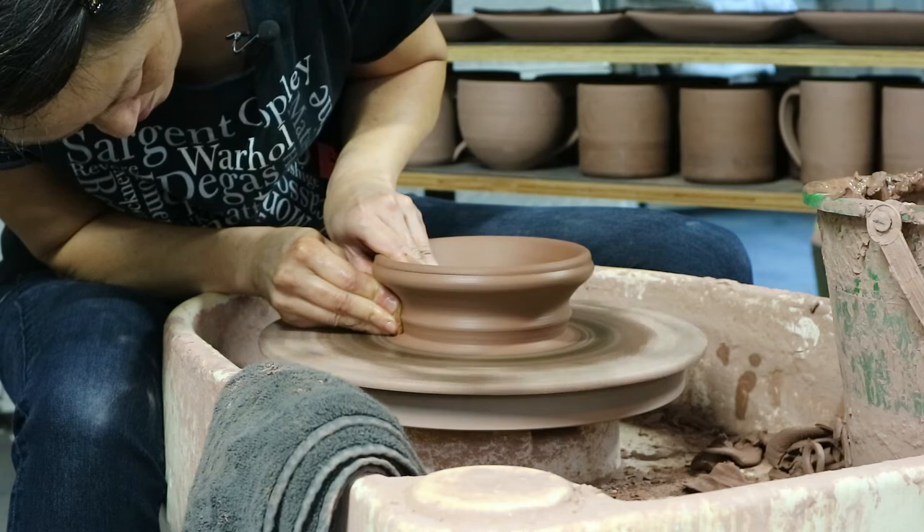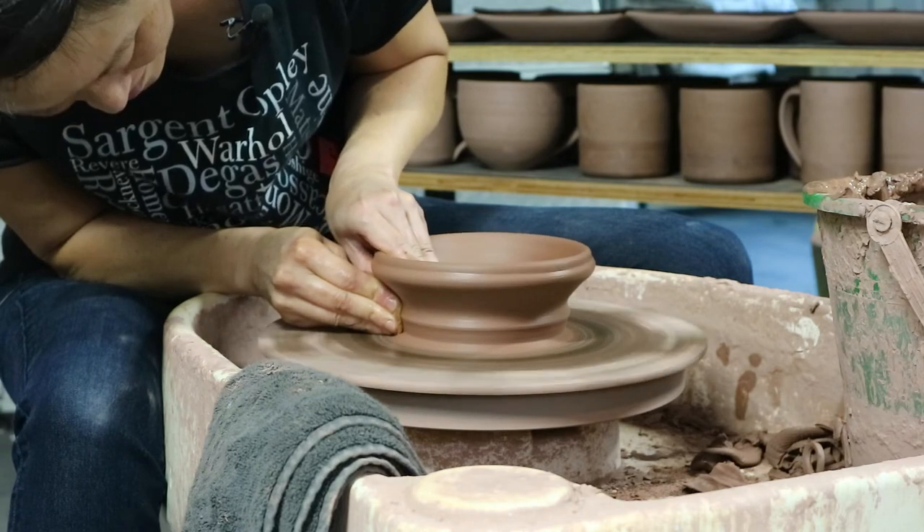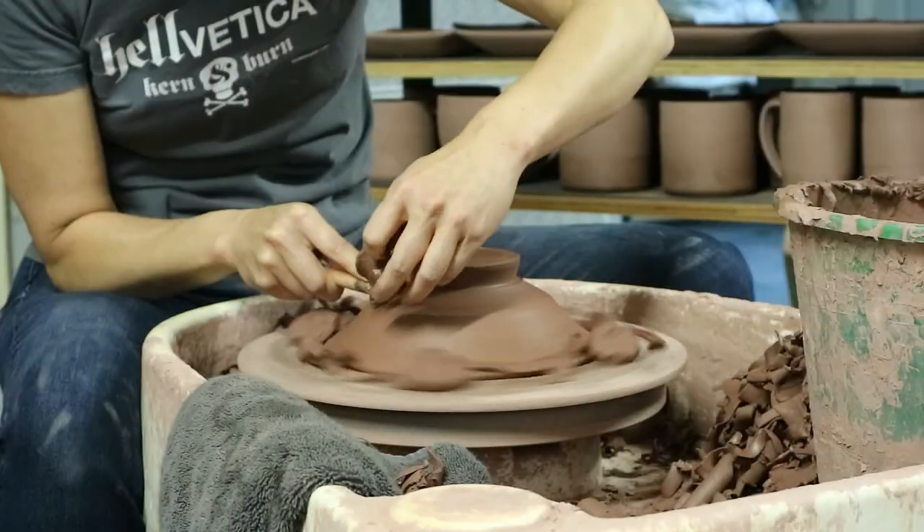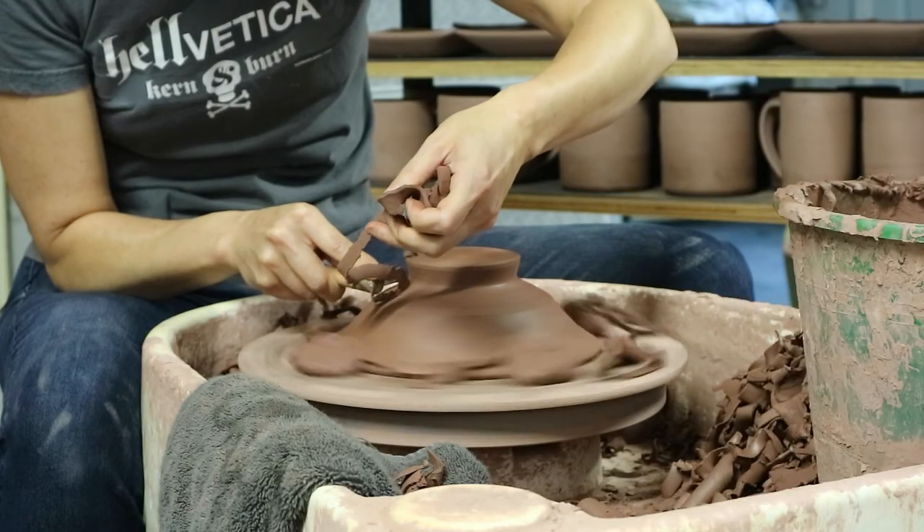Now as far as casseroles go, this is kind of on the small side. If you're new to making this kind of pot, I recommend trying this size first. Afterwards you can scale this design up to any size.